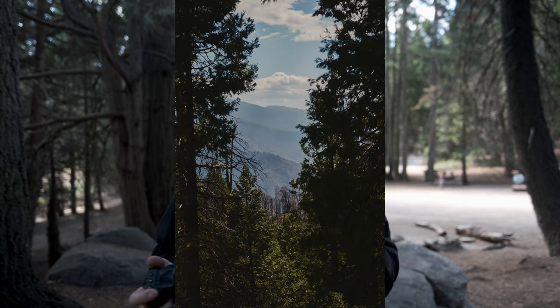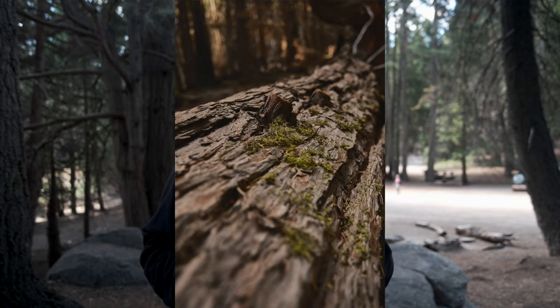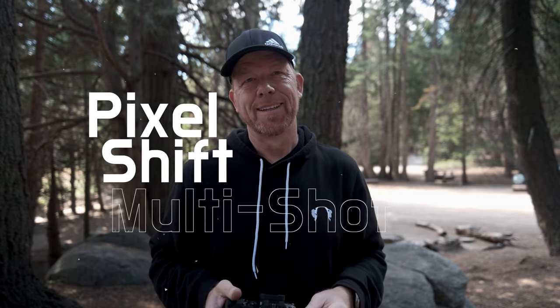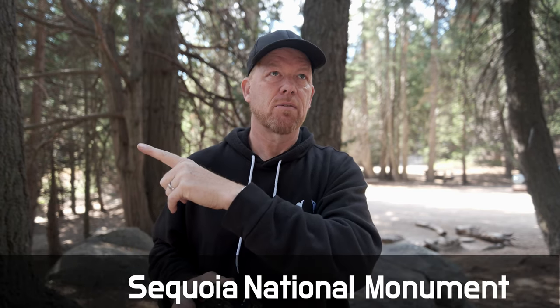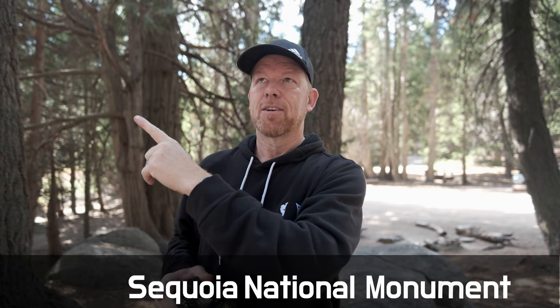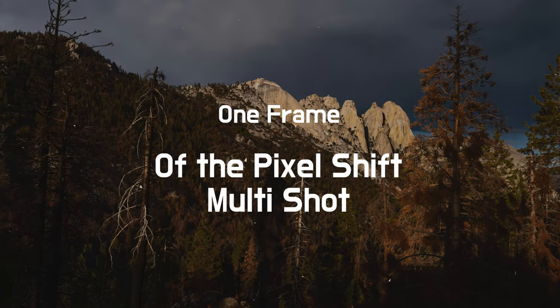We were camping up here, so I took some landscape shots. I did try the 160-megapixel pixel shift — I forget exactly what it's called — where it takes 20 shots and you combine it in the Fuji software. I have a shot of what I think is called the Five Needles or Five Steeples rock configuration. I'll show you that picture and we'll zoom in to look at the resolution.